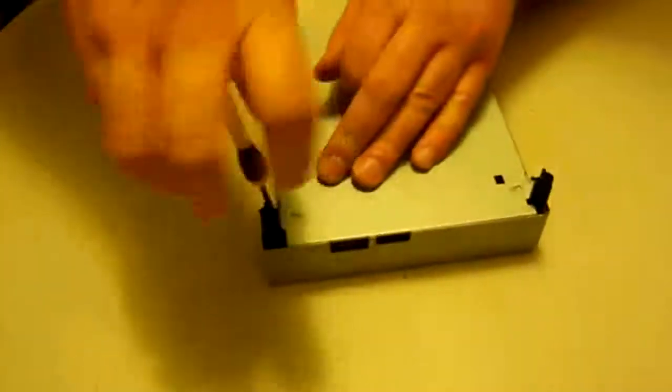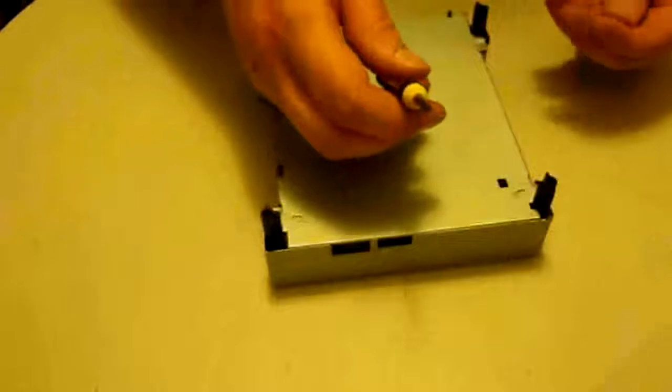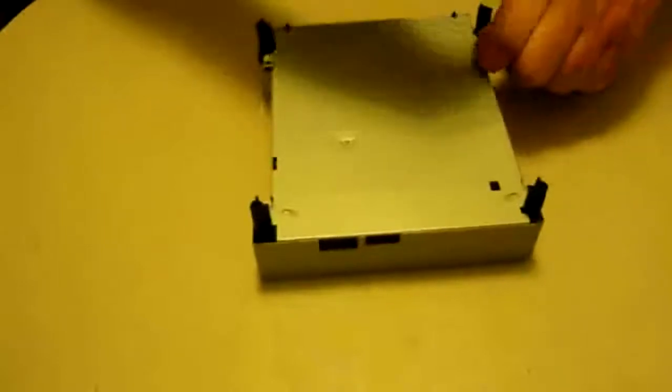We're going to start by taking out the four screws on the outer shell. You'll need a jewelry screwdriver or small electronics Phillips head screwdriver — just something small enough to get in there and take all of these out.